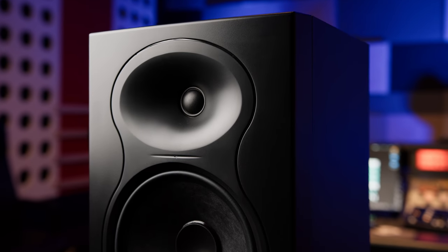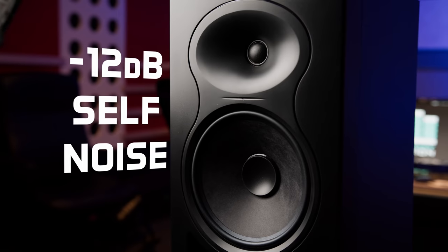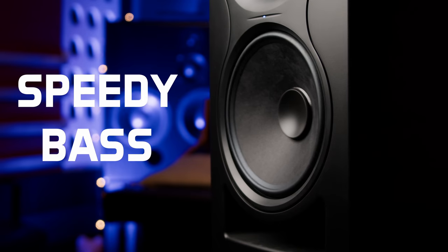This is the second wave of LP8s and the first most noticeable improvement over the original is a 12 decibel reduction in self noise. This is due to a new amplifier platform that also offers improved DSP for a smoother high end. The new matte finish woofer promises a faster transient response and a large diameter voice coil for lower distortion.